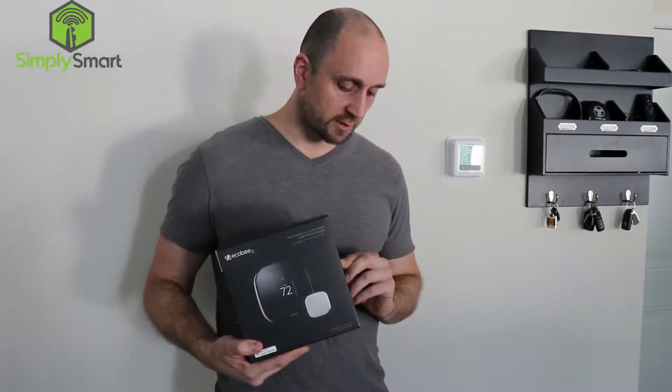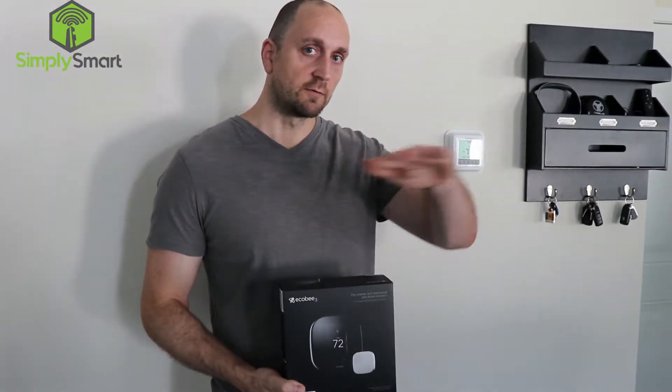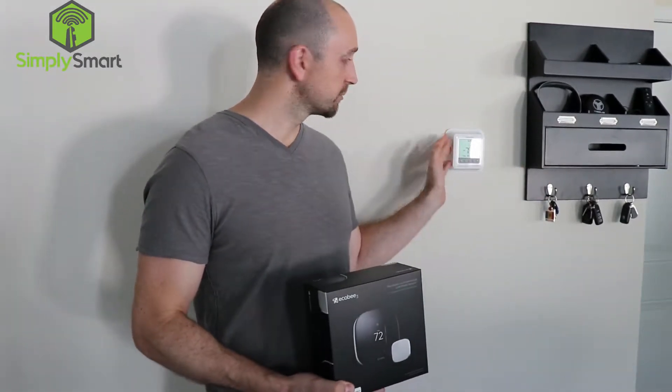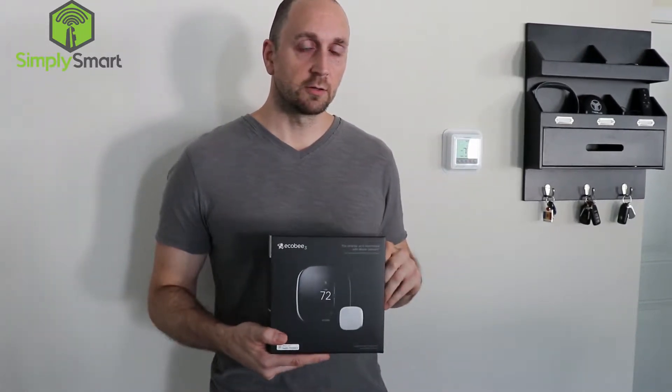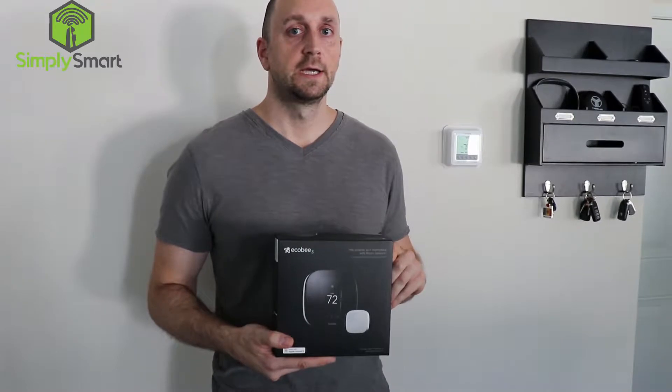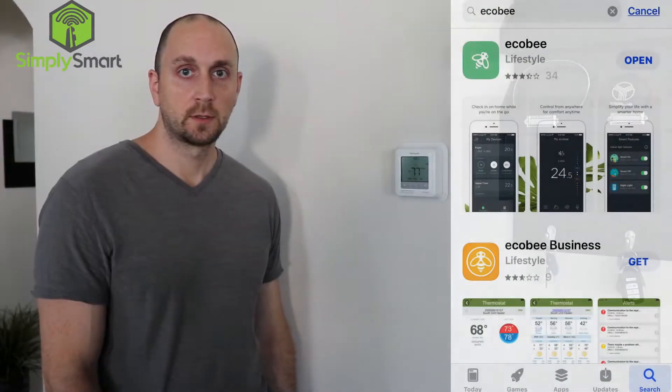There are also room sensors that go in different rooms, so it gives you the average of all of the rooms plus the thermostat location. That gives you a better overall comfort and saves you money because it knows when you're not home.